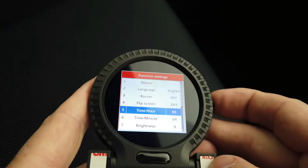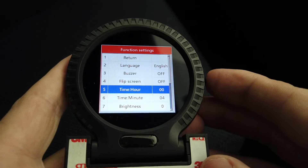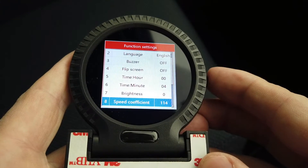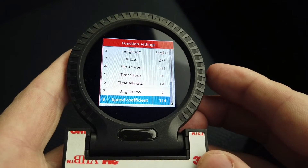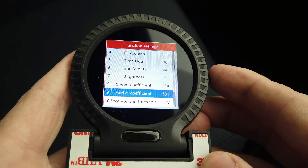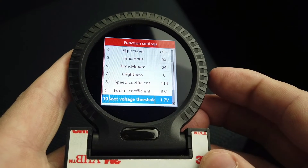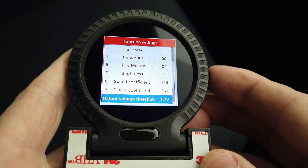You can set the time (hour and minute), adjust the brightness level, and set the speed coefficient — useful if your speed is off because you have bigger tyres, so you can adjust it to show the actual speed. The fuel coefficient works the same way. There's also a setting for when the unit will automatically boot up and shut down.